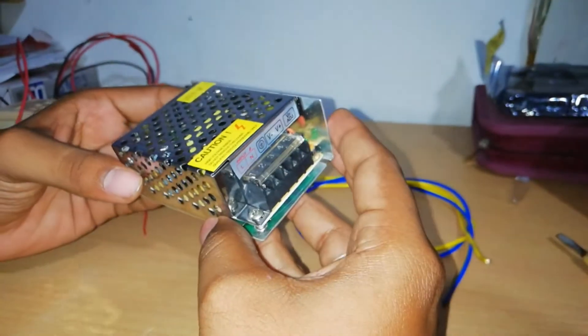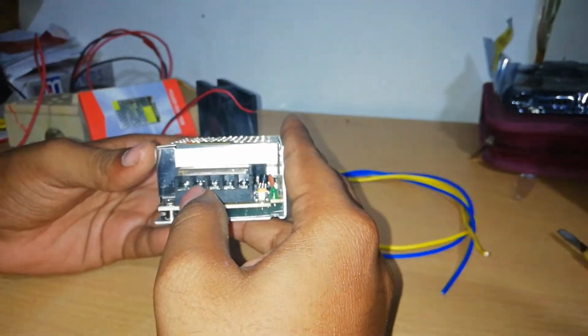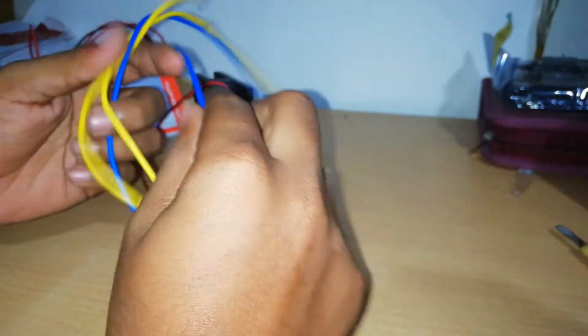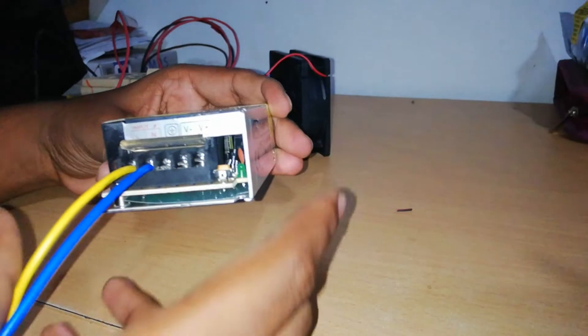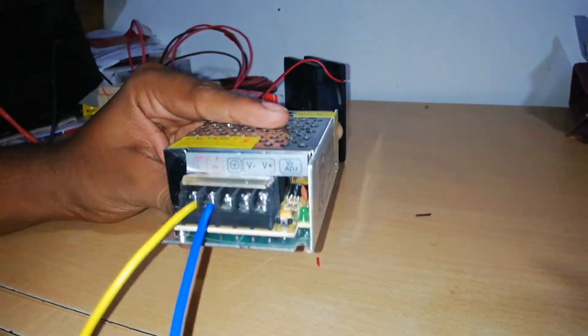Now let's look at the wire connection. The load has a neutral connection. We have two color combinations for the load — one yellow wire and a neutral wire. We connect the wiring to the load with the neutral wire.